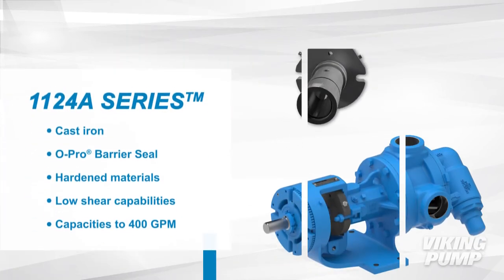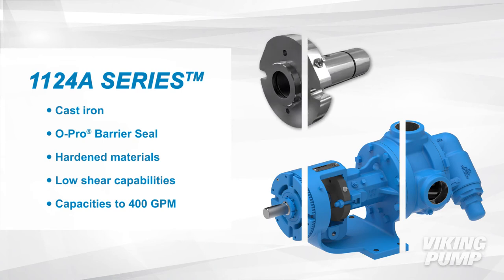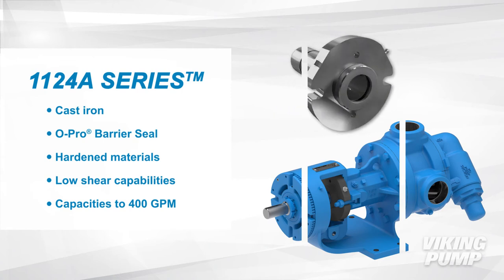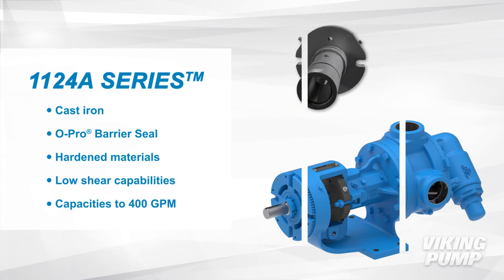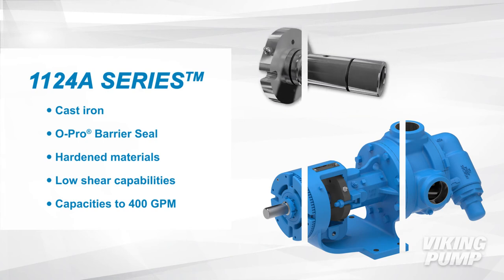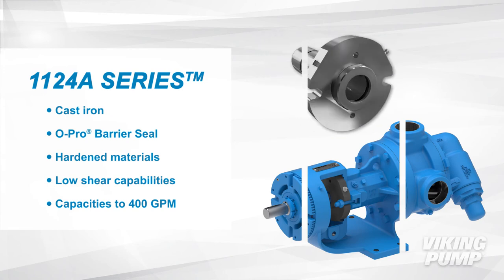And finally, the 1124A series is cast iron and utilizes Viking Pump's O-Pro Barrier Seal, which prevents leakage and resists abrasives. They have hardened iron bushings and a hardened steel shaft. These pumps keep shear to a minimum and have capacities up to 400 gallons per minute.